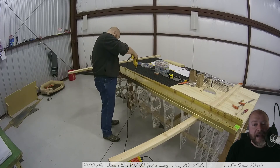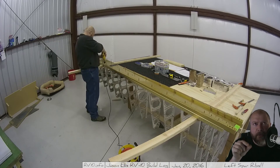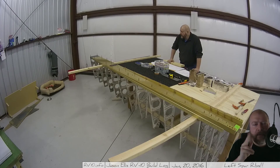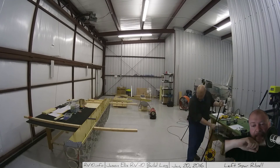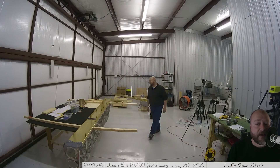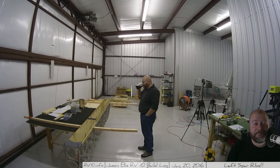Then it's a matter of going through and match drilling all the holes. In this case I'm match drilling with a number 21 or number 12 drill bit — I forget which, it's a bigger drill bit — through the spar doubler. Then I go through and do the rest of them tomorrow. Here I'm cleaning up the shop and getting ready to go home. I've got a lot more videos coming, guys — I promise. Thanks.